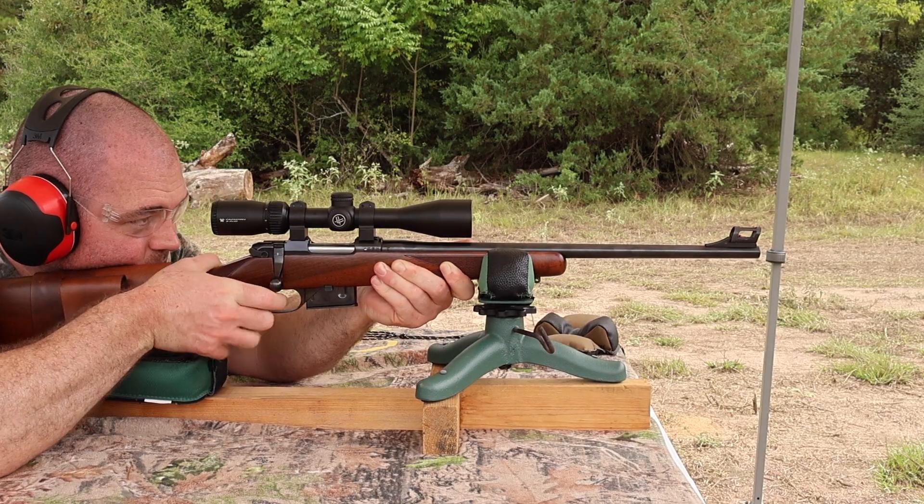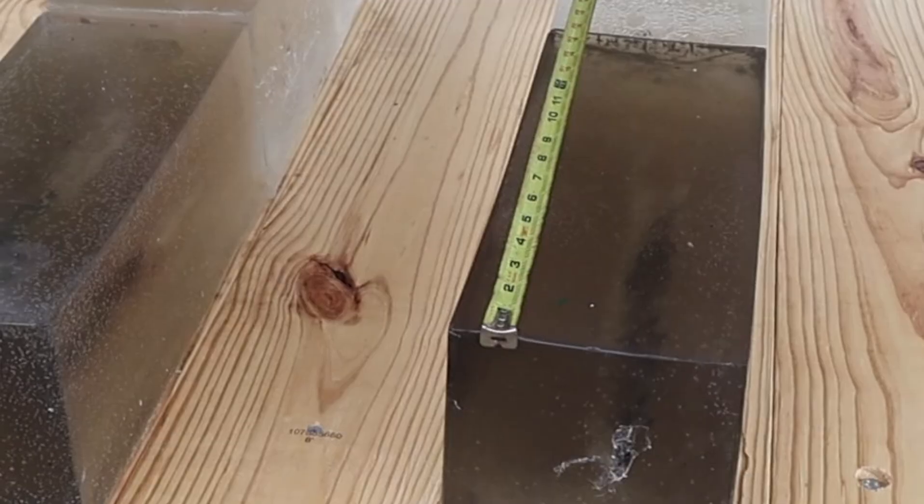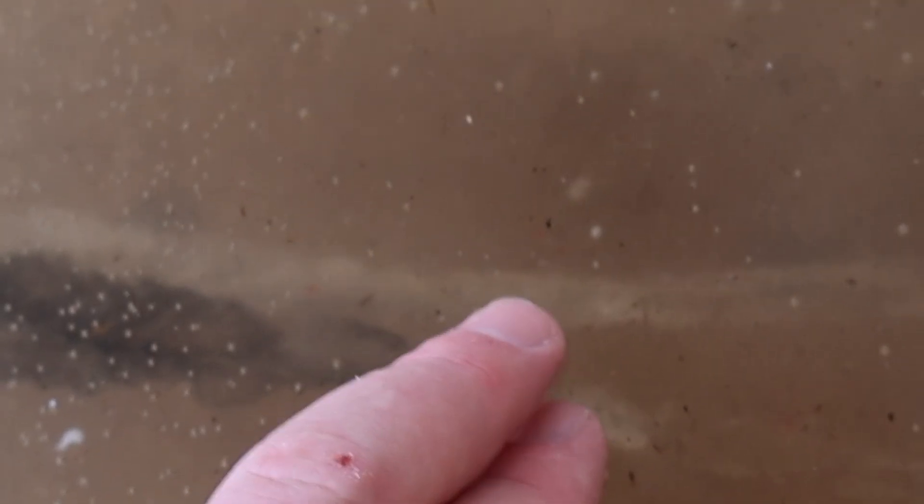We are down here at the blocks after shooting that Federal Fusion 62 grain load out of the .223. We did manage to capture all three bullets. The first one is way down in the middle of this block almost hitting the seam right here. The second one is right there, and the third one is right there as well. Penetration-wise, I'm going to give this one and this one the same — right at about 15 and a half inches — and then this one made it to about 18, a little bit past 18.